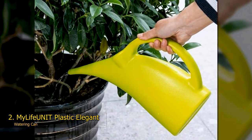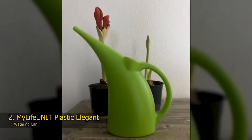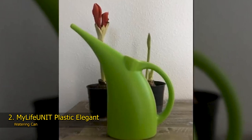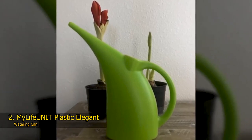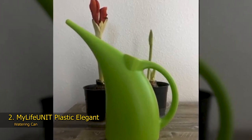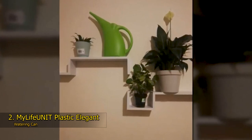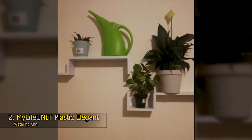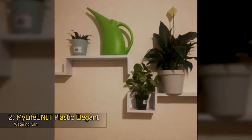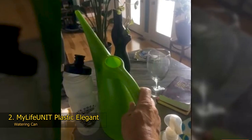It's also easy to add water directly under the flow of a running tap. The oval-shaped bottom gives the can a sturdy resting base, meaning you can securely place it on the floor or even on your worktop surfaces. It's easy to clean and can simply be wiped down. Ideal for use both inside and out, it's made from a hard-wearing, weather-resistant plastic. If you need something that can easily be used to take care of house plants and seedlings, then this MyLifeUnit Elegant and Modern Watering Can is a cost-effective and inspiring option.